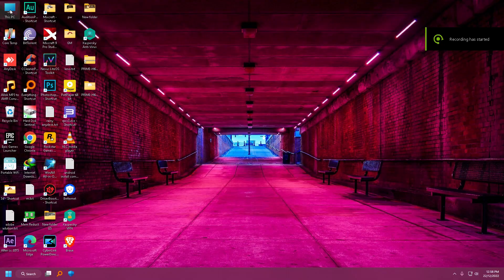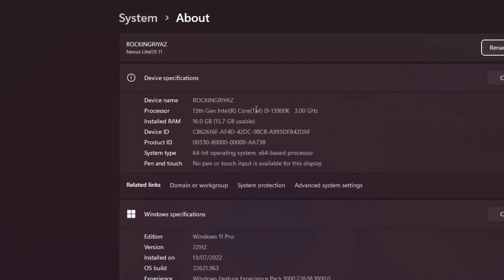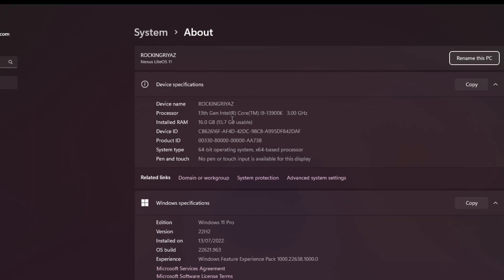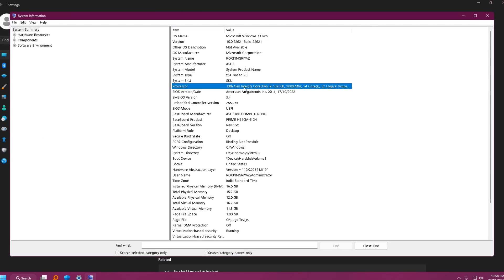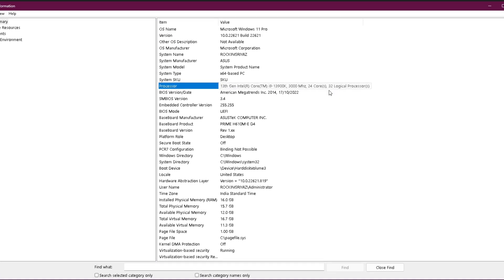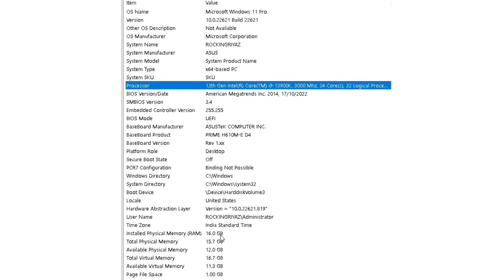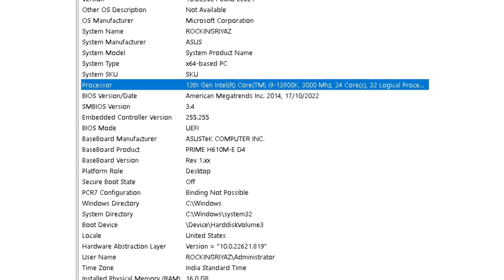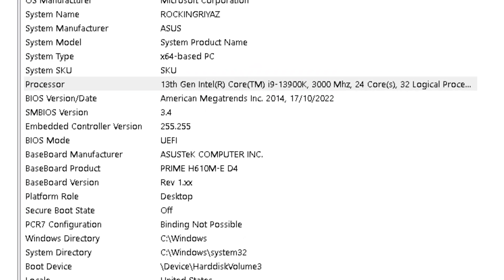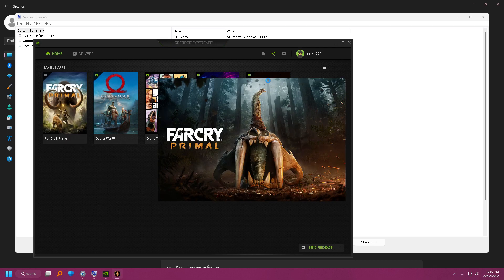We will see the performance of this processor. This is the i9 13th gen processor, beast of 2022, with 16GB RAM and an Nvidia 1050 graphics card. It is going to be awesome — you can produce any 4K video easily with this processor. We will check the gaming performance now.